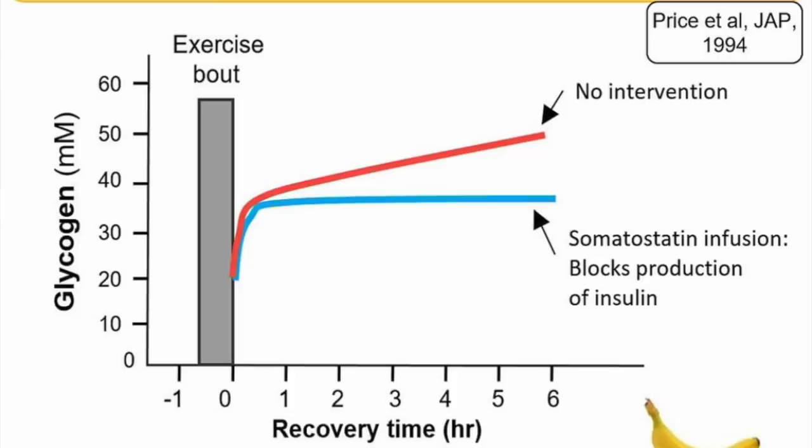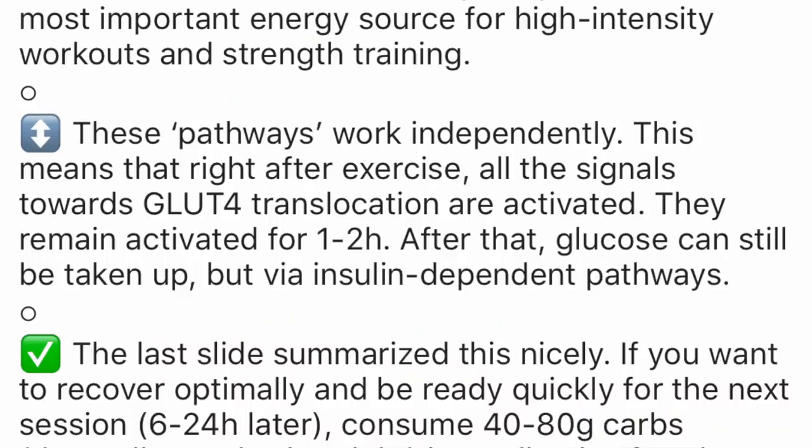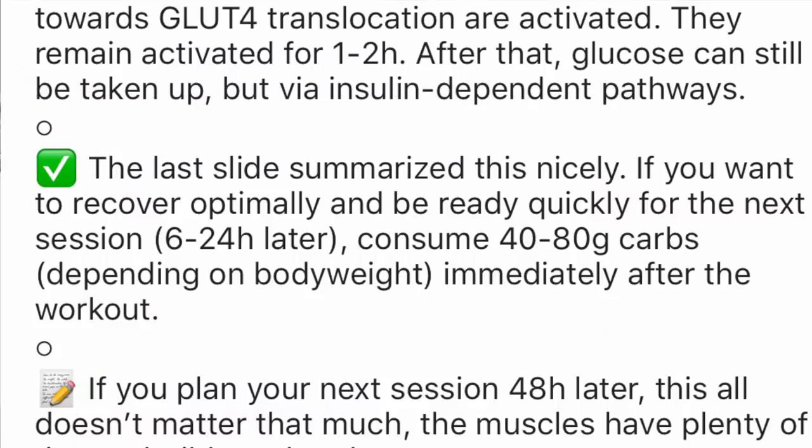There's something I've been doing after every workout that I think you guys can benefit from — from WOD Science. If you follow their posts, for the last two or three weeks I've been eating this when I've finished training, because their science said so. They put a load of graphs up with different lines and did a nice explanation. Basically, after you train, GLUT4 pathways open up and remain active for one to two hours. The whole article came down to this: if you want to recover optimally and be ready quickly for the next session 6 to 24 hours later, consume 40 to 80 grams of carbs depending on body weight immediately after the workout.